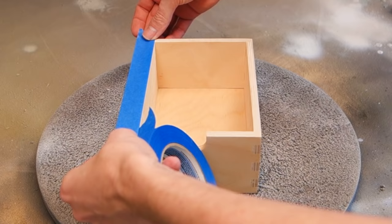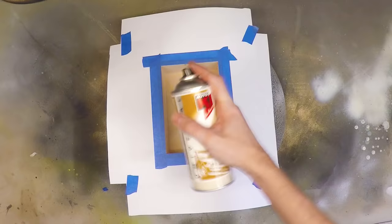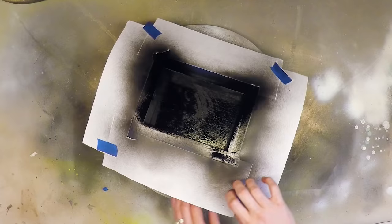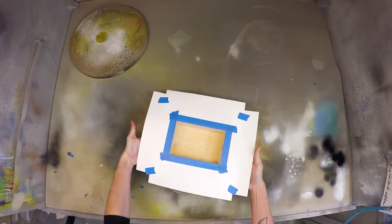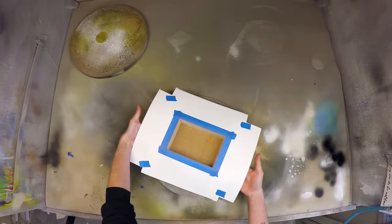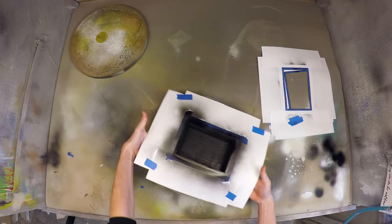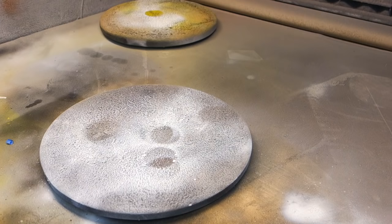I wanted to make the insides of my drawers a bit more durable, so I masked off the outsides and sprayed the insides with a couple of layers of black spray paint. This also took care of the marks left by crayons from the previous owner. Be sure to remove the masking tape while the paint is still wet, as you may damage the paint if you wait until it's dried. Remember that everything you do once, you'll have to do 5 more times, so batch it all out — first mask all the drawers, then move on to paint them, rather than going back and forth with each one.